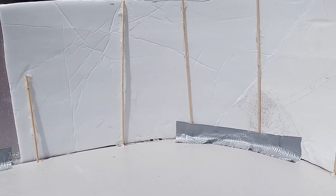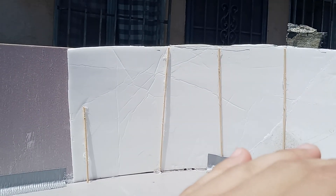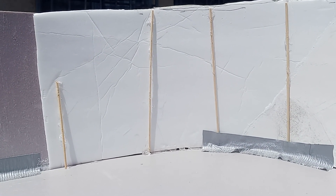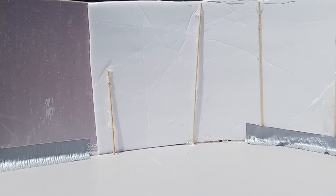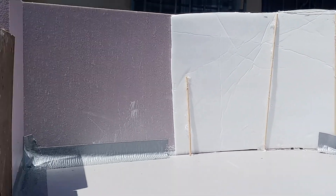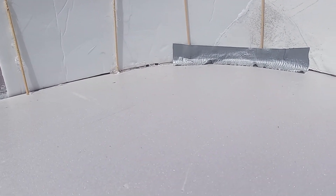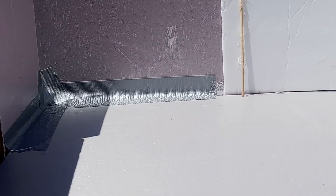The curved wall is a foam display board that I cut. To keep it in that curve I used barbecue skewers to hold it in place and hot glued it together. I could have made it a little better, but it works. It's a bit crude up here — the tape is just protecting the hot glue from direct sunlight so it doesn't come apart.